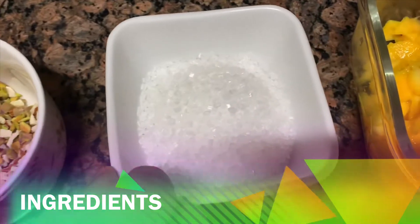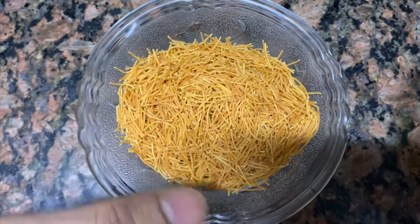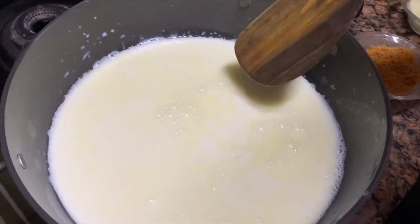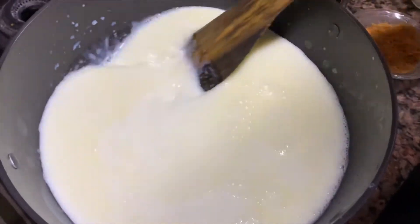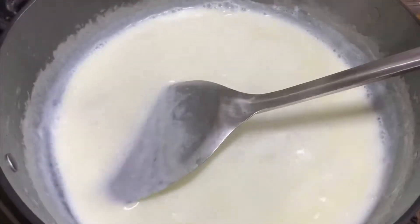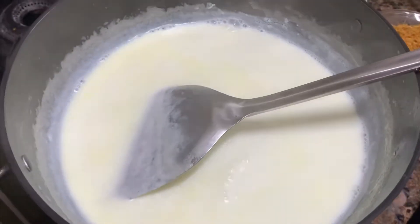We have sugar, and 1 litre of cream. We will reduce this so that we can prepare the rest of our ingredients.